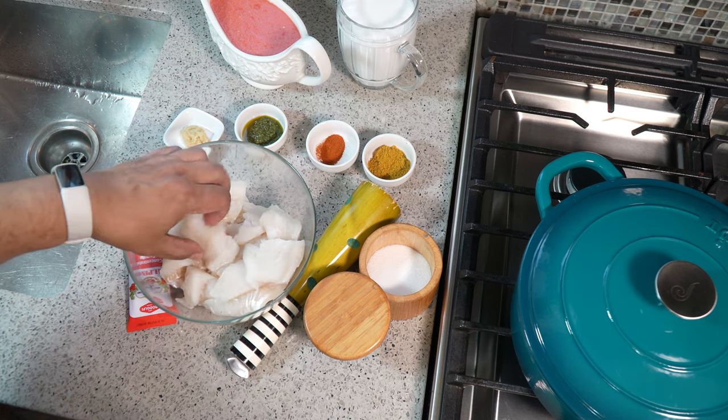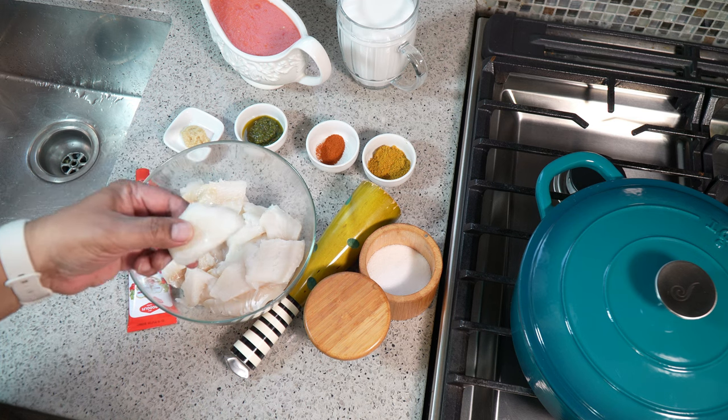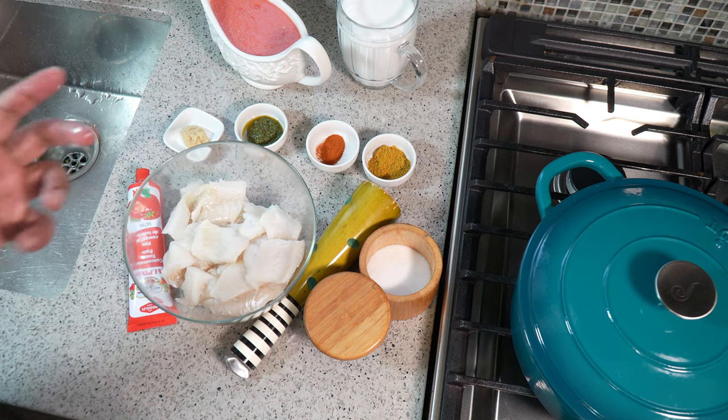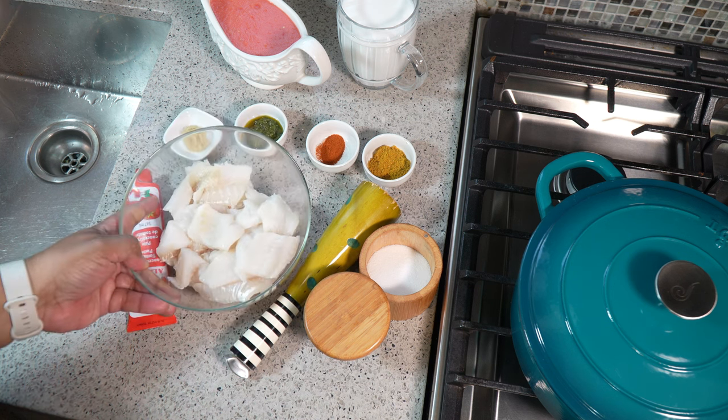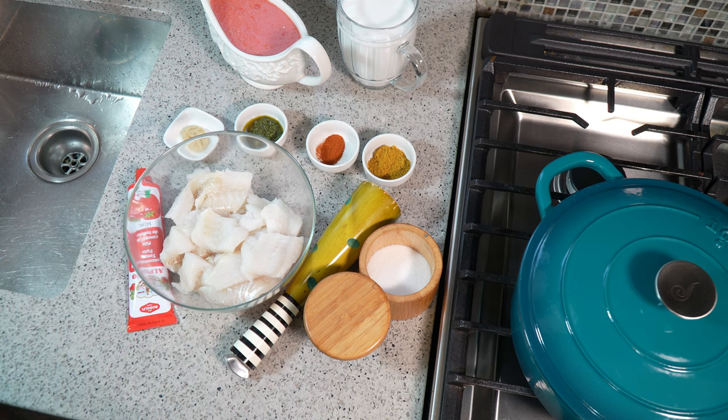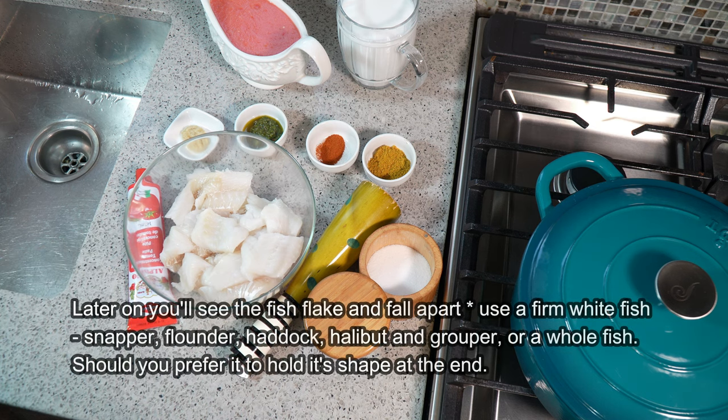So what I have here are some beautiful pieces of cod — no bones, bones were removed, it was a fillet, a couple fillets. Two pounds. The printable recipe will be available at caribbeanpot.com within the next 48 hours. Two pounds of that cod fish, and it's been cleaned — I washed it with the juice of a lemon and cool water, and I drained it.